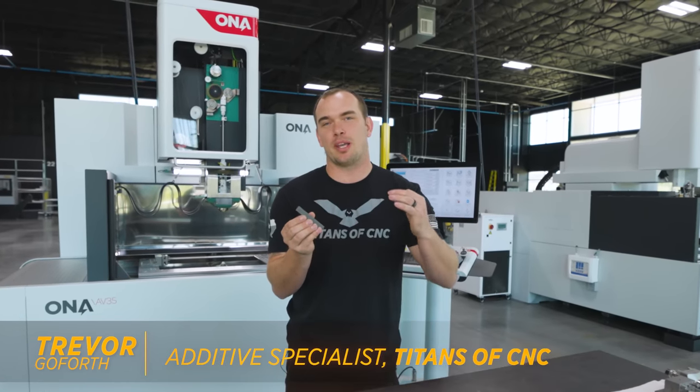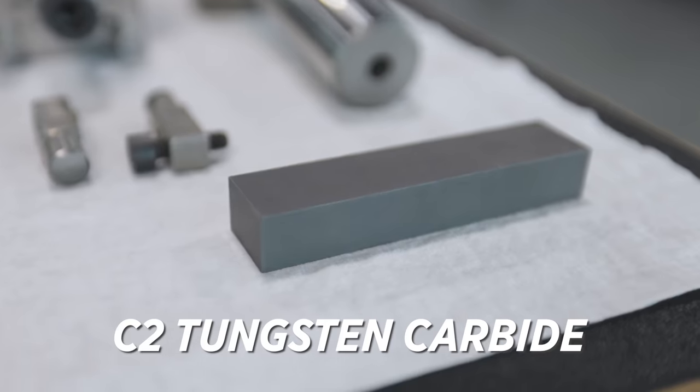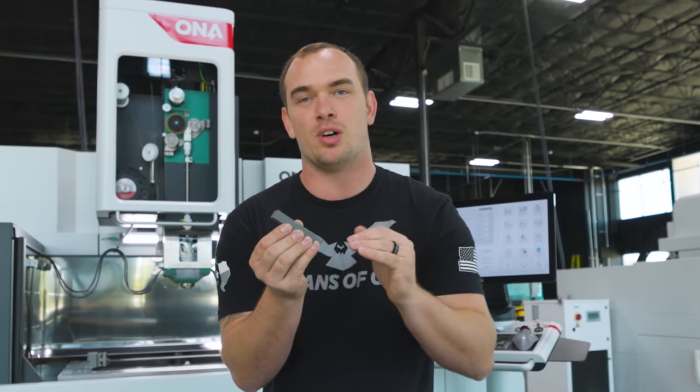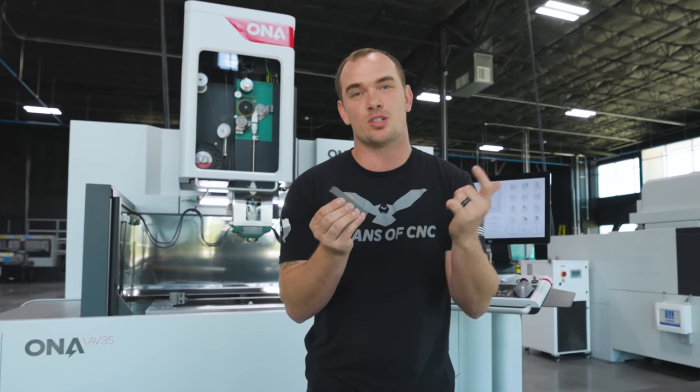We're over in the EDM department and today we're making a very intricate part out of one of the hardest metals on the planet. This is C2 tungsten carbide. We're going to talk about why, when it comes to making parts out of this material, milling and turning are not the best option. Let's get right into it.